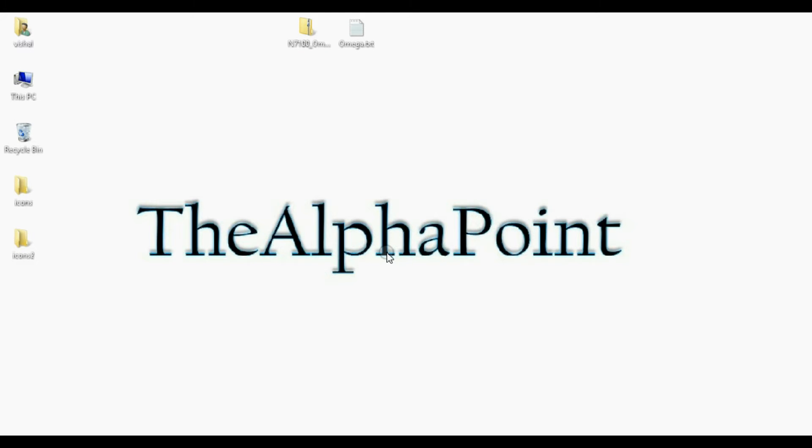Welcome to the Alpha Point. I am Vishal and today I am going to show how to install Omega version 19 ROM with Android 4.3 Jelly Bean in your Samsung Galaxy Note 2.